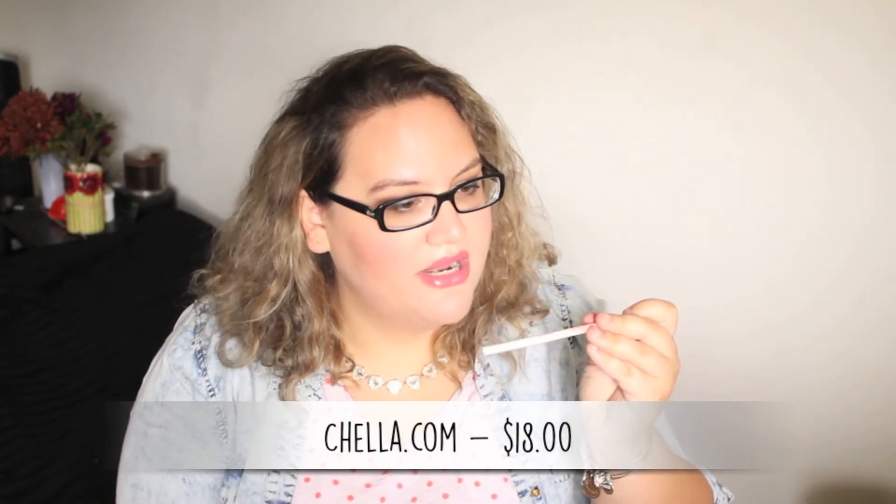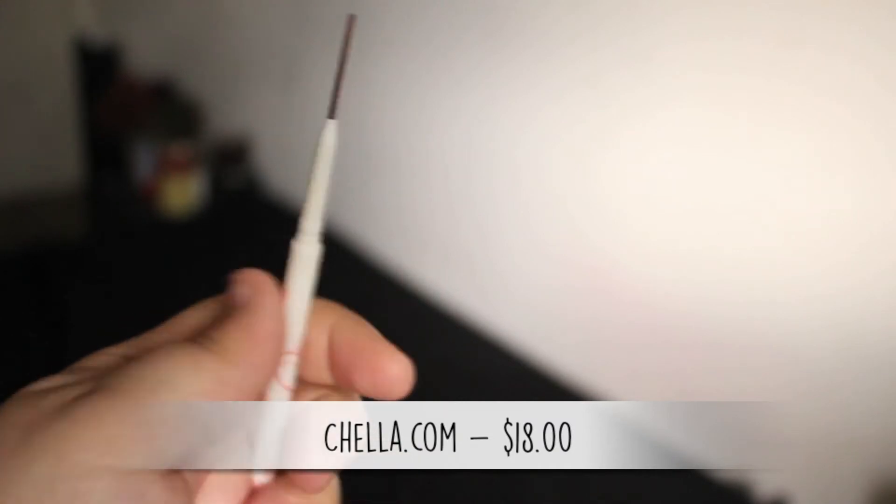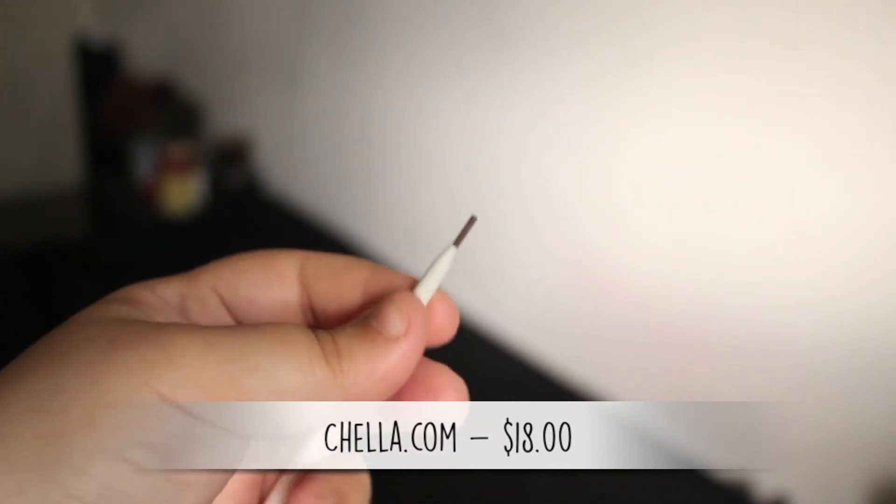This is by Chella — we've gotten this brand before — and this is a tantalizing taupe eyebrow color. Well, usually I am taupe, so okay. They give you a good amount of product. Can't go wrong with eyebrows. I use my Anastasia brow pencil — and yes, it's Anastasia, like in Fifty Shades of Grey.